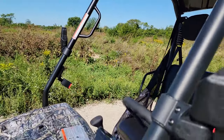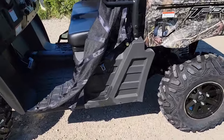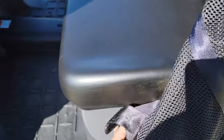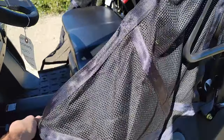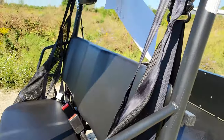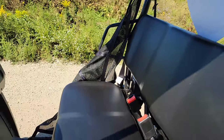You also have an optional windshield — it's not installed on this machine here, but you can go ahead and install it. You can simply plug in your netting right here for safe driving, and it also has seat belts for the front driver as well.